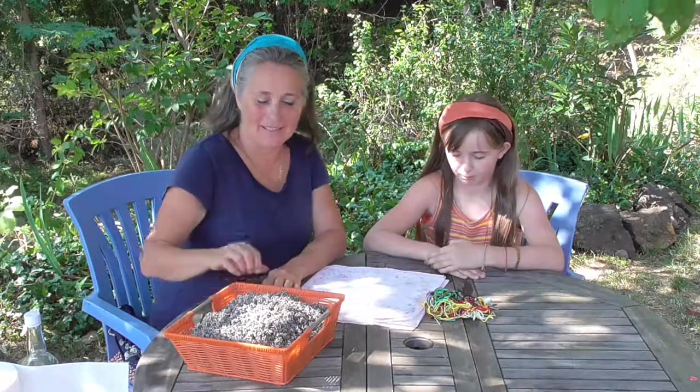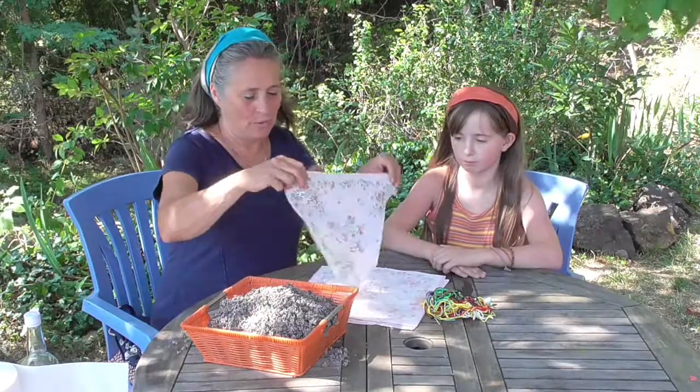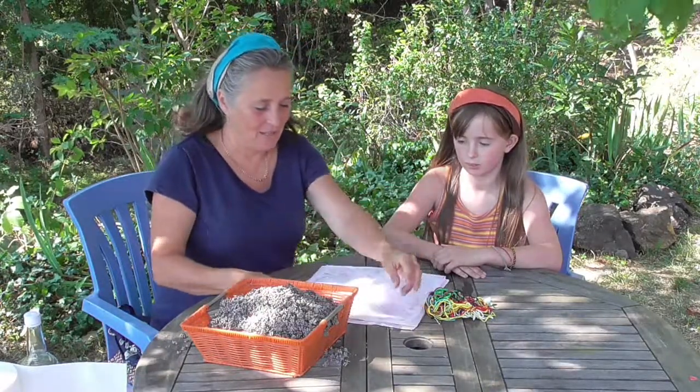We'd like to show you a very easy way to make lavender bags. We've picked lots of lavender and we bought some lovely old-fashioned handkerchiefs.